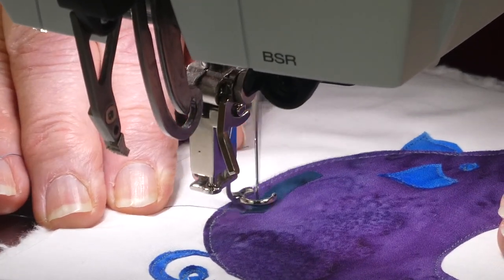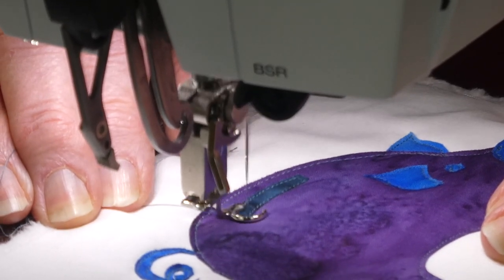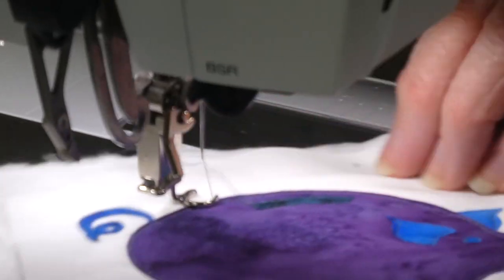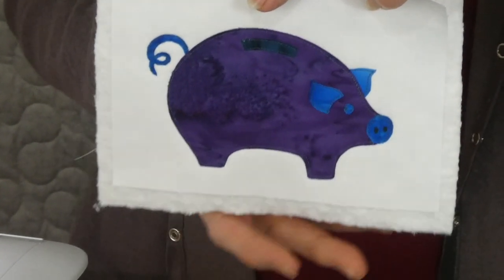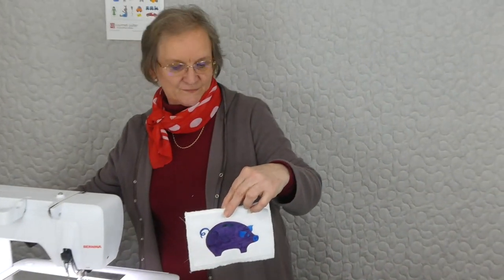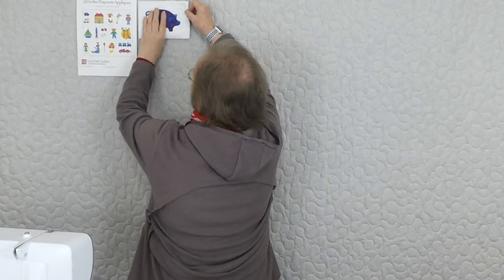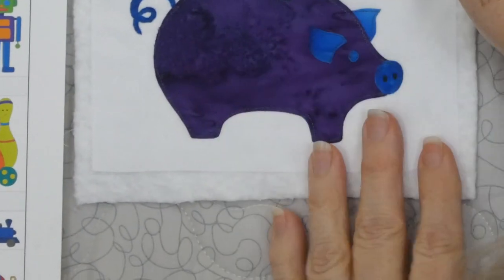I've done all the stitching, including the little bit that indicates the slit in his back where you put the coins. I'll take him out and show you. I like to give everything a little final press when done — it makes everything sit nicely. So there we've got our little piggy bank — the first one in our series to go in the playroom. We're going across the picture in rows, and I think it's going to look pretty good. I will see you again with appliqué number two.